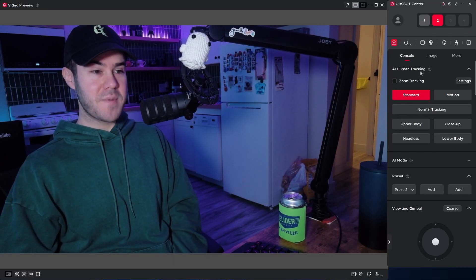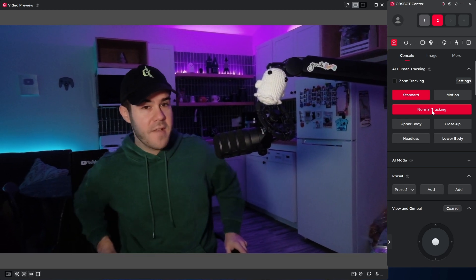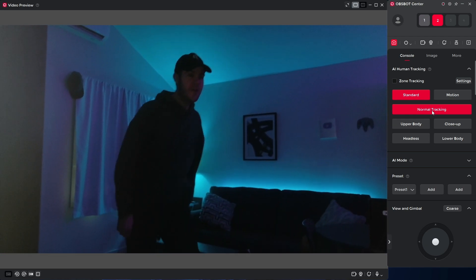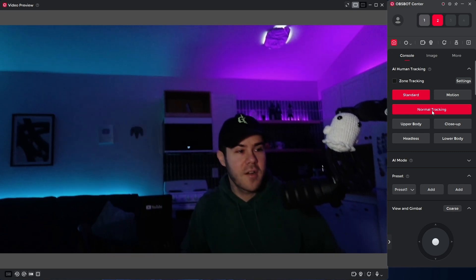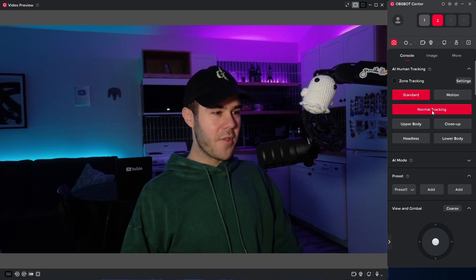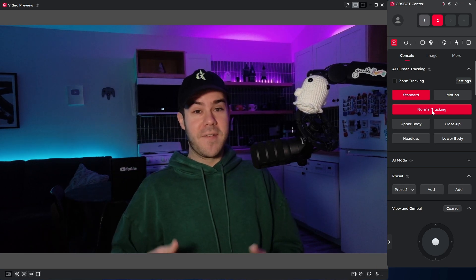Since it is PTZ, that means we have AI tracking as well. If we turn on normal tracking, it's going to scan for me, and then it'll follow me across the room — all the way over here. It'll basically follow me wherever I walk around. And if you notice that little thing up there, that's a skylight I put tinfoil over because otherwise it would ruin the lighting in my room when I film. It's a nice budget workaround, fitting the theme of this video.